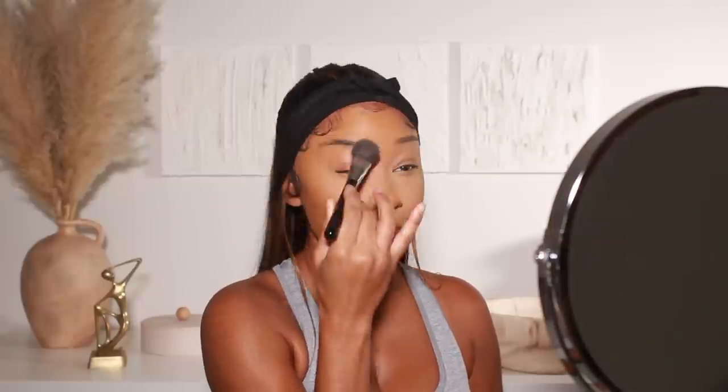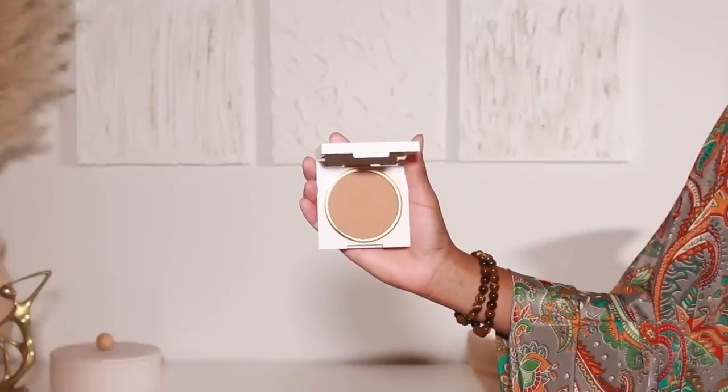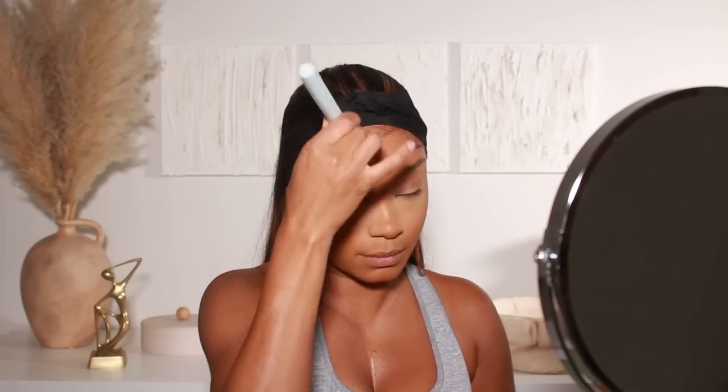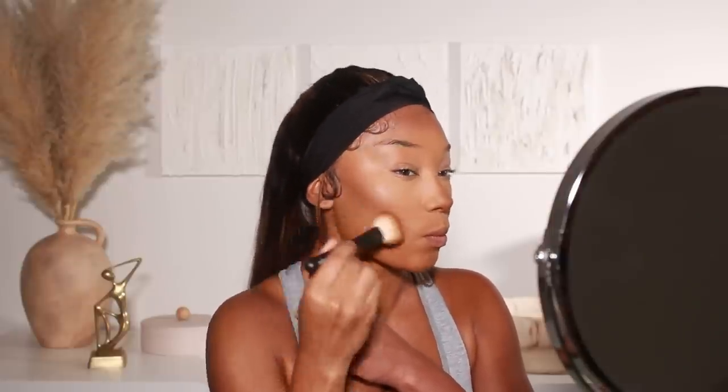I'm using my favorite Sigma brush to apply the setting powder. To set the rest of the face I'm using the Artist Couture Beauty Powder in shade Caramel Delights — just a small amount, since the Huda Beauty foundation is already more on the matte side. Then moving on to bronzer — I'm using one from House Labs. I've been loving this bronzer, the shade is perfect. I'm applying it onto the forehead, a little on the nose, and the cheekbones to sculpt and bring extra warmth to the skin.